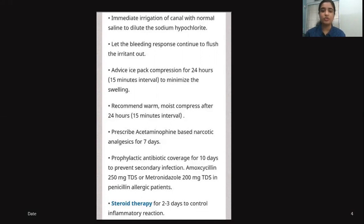Sodium hypochlorite does not necessarily need to be used at 5.25%. There are other methods of activation, and we can increase the temperature to increase its efficacy. A concentration ranging from 2.5% to 3% is acceptable in endodontics, combined with various activation therapies and temperature increase to improve efficacy.